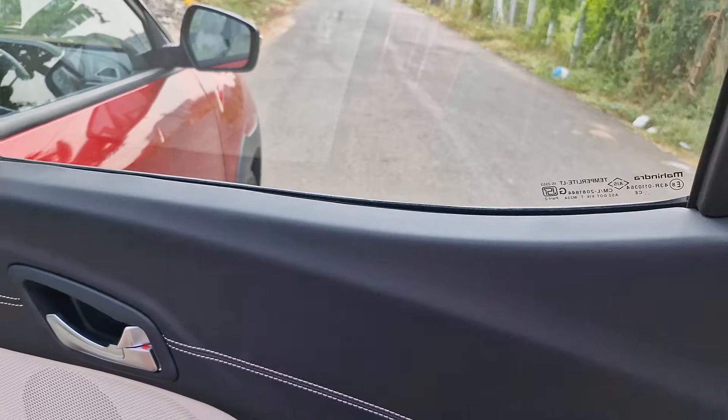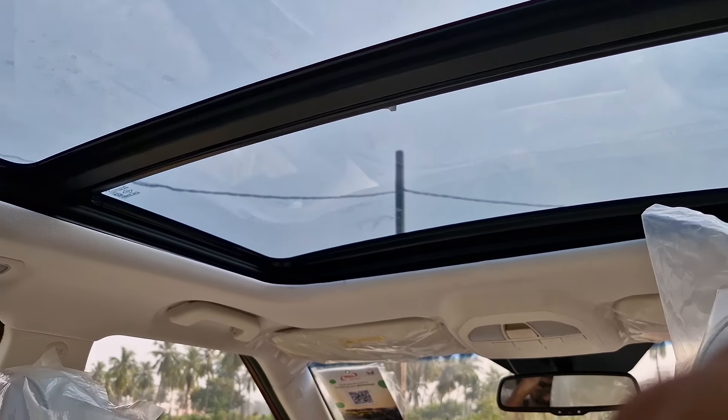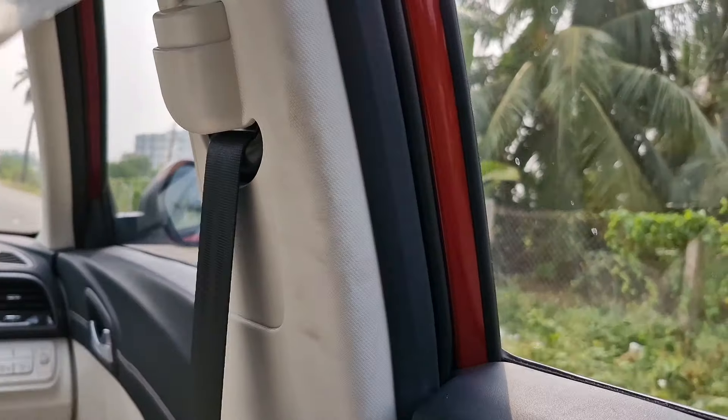The door feels really premium because of the soft-touch material — a leather sort of finishing with double stitching. Very premium appeal. The cabin feels very airy because of the light/pale colored interiors and this huge panoramic sunroof. The cabin actually feels very very premium. The leg room and knee room are really impressive, but the under-thigh support is not as good as the old 3XO. Apart from that, everything feels great with leather-sort finishing all over.